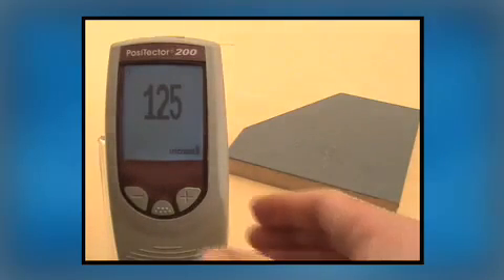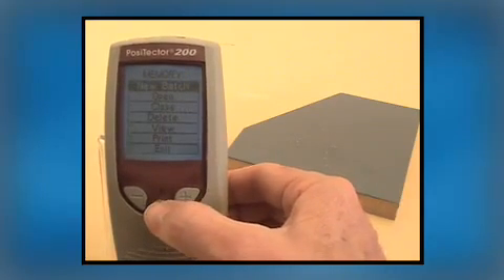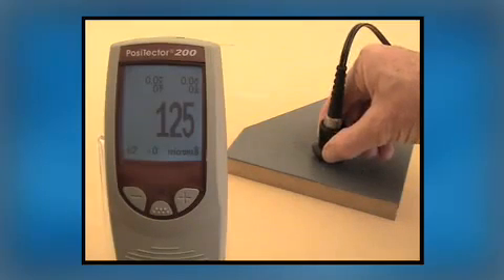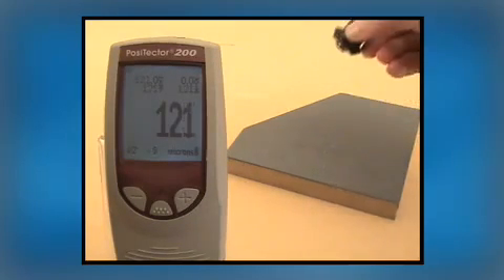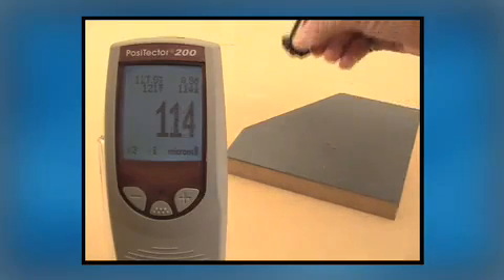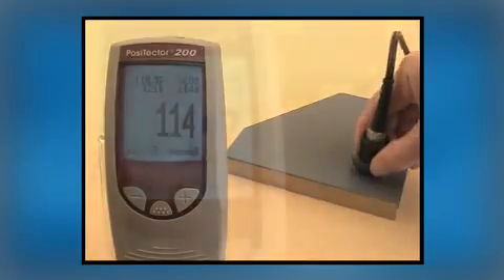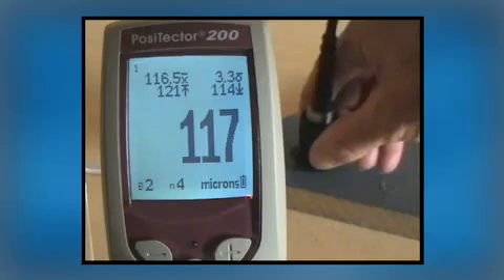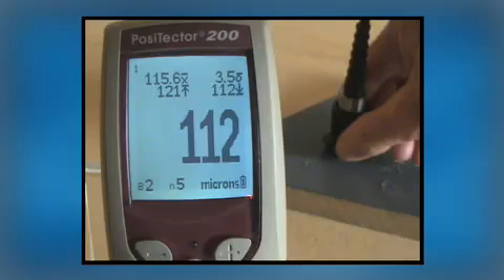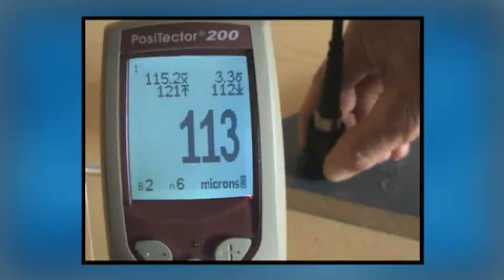Access the menu by pressing the middle button, press it again to select Memory, and again to select New Batch. The display makes room for important statistical values, including the number of measurements at the bottom center of the LCD. Now, as measurements are taken, a running average is displayed at the top left along with minimum and maximum values. The large, easy-to-read backlit LCD provides valuable real-time information with each additional measurement.